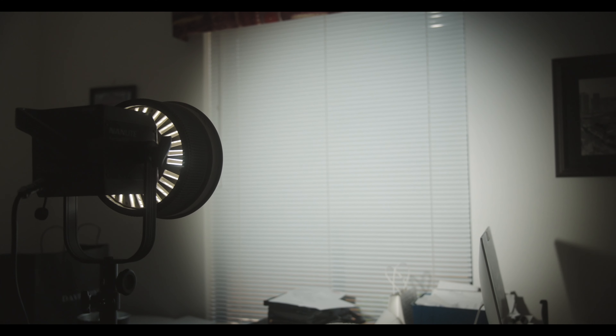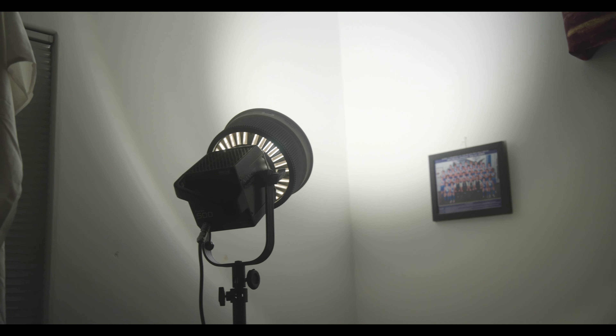One thing you can do is put a second diffusion in front of it, whether that's a thin diffusion, soft frost, or a shower curtain — something to take the edge off and make the light a little softer. My go-to is to bounce the light off something, whether that's a corner of the room or some fabric. In this case I had a bleached muslin fabric, which bounces the light off and spreads it around.